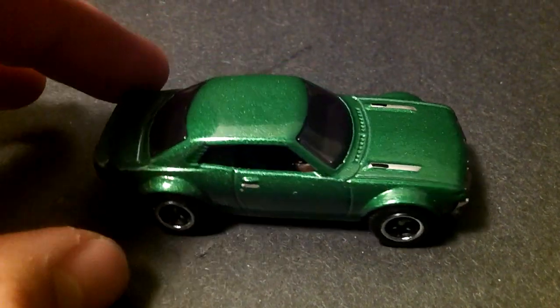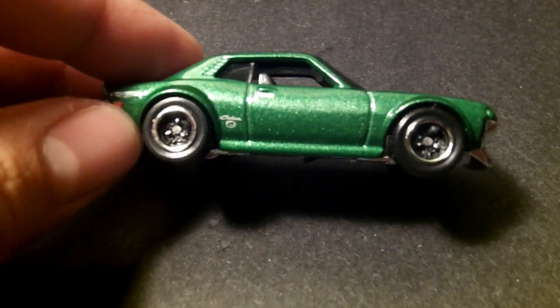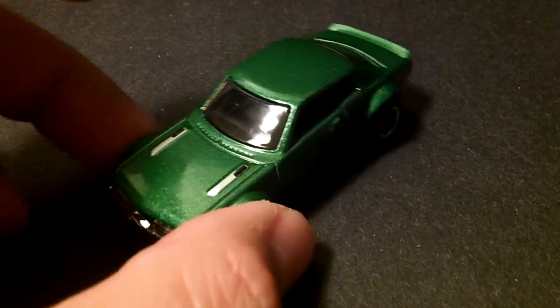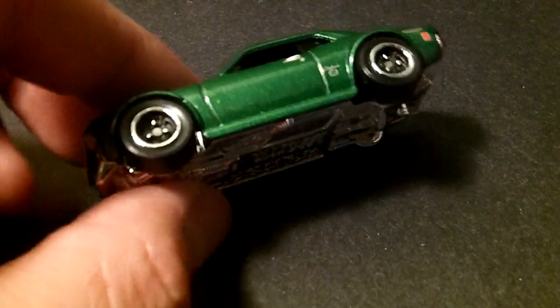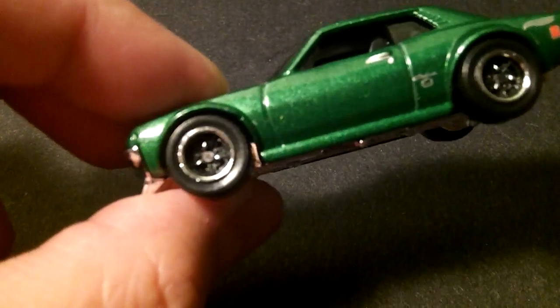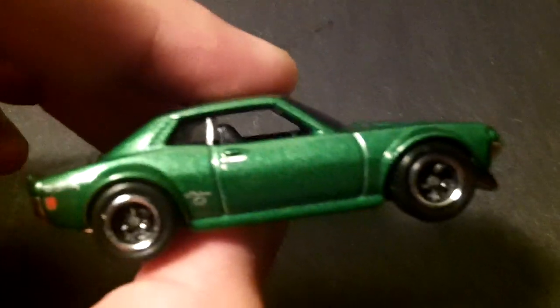Hey guys, I decided to do a Celica custom tonight. I was bored. Check it out — stripped the side tempos.